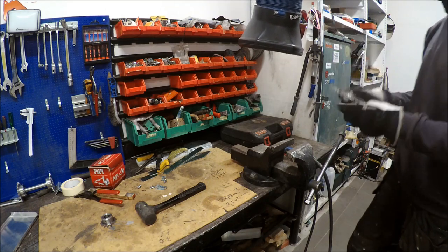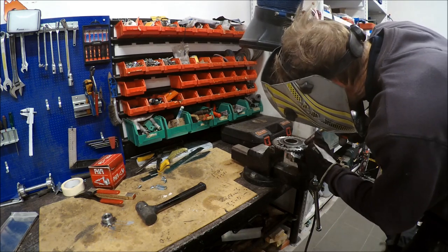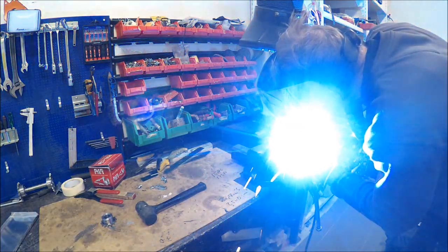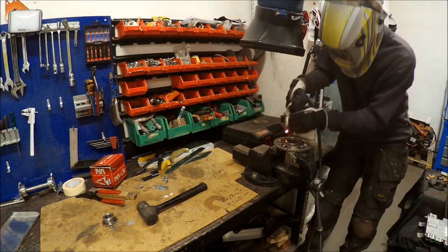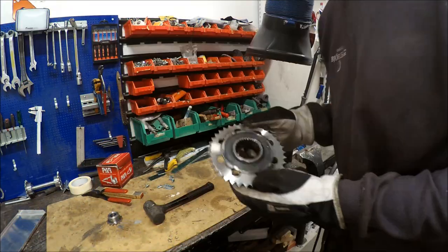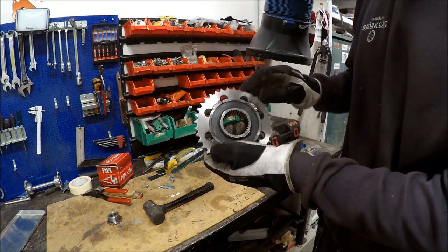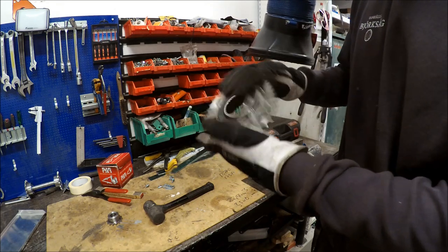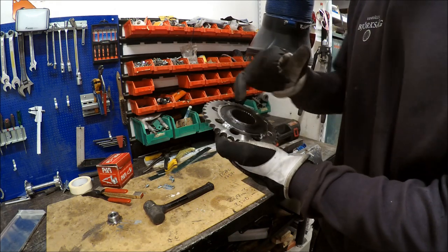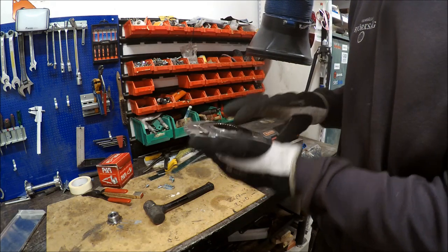It turned out to be somewhat more than just tacking, but I think this will be sufficient. And if I ever want to change the sprocket, I can just use the grinder to remove these welds, so it's not that hard.